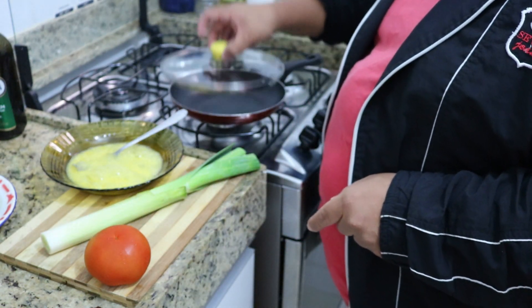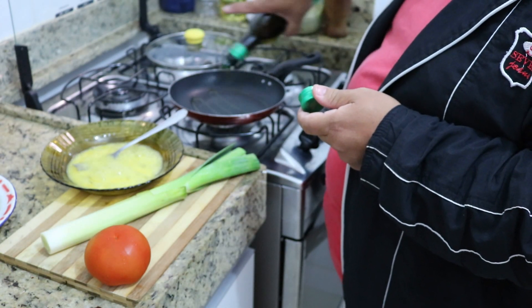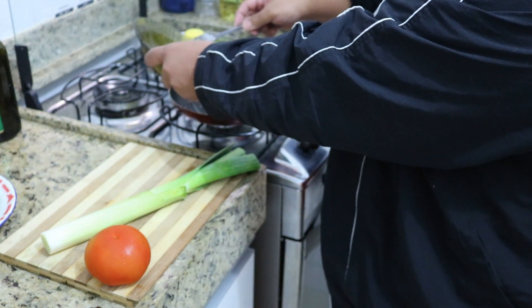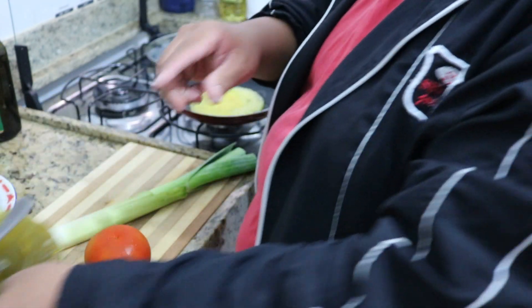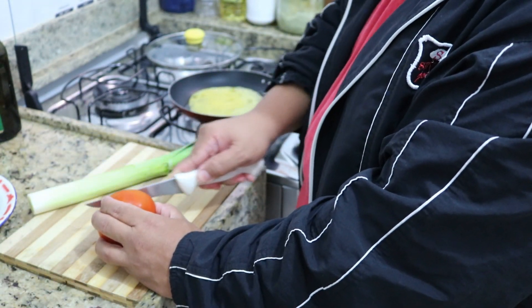Here, with the cold pan I put a little olive oil — observe that I don't have a non-stick pan here, but I put a little olive oil. Then I put in the egg mixture.